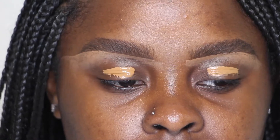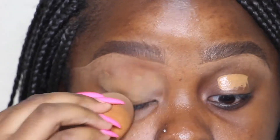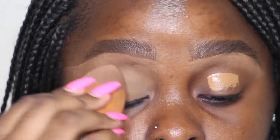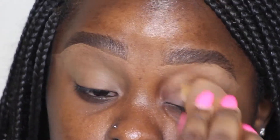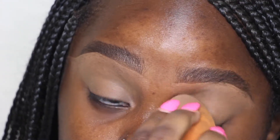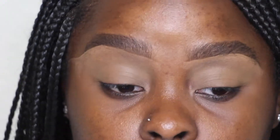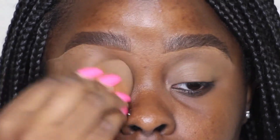I started off by priming my eyes. I primed with the Tarte Shape Tape concealer in the shade deep sand or something. I didn't use the P. Louise base because we're not doing any crazy eyeshadow look, so I just use my concealer to get a clean color all over my lid and blend it out with a dry Real Techniques sponge to keep the coverage of the concealer.